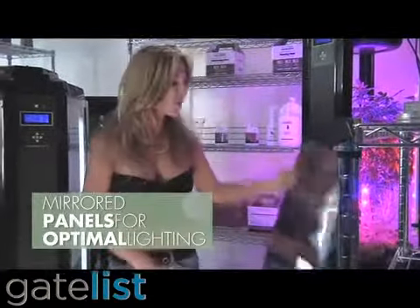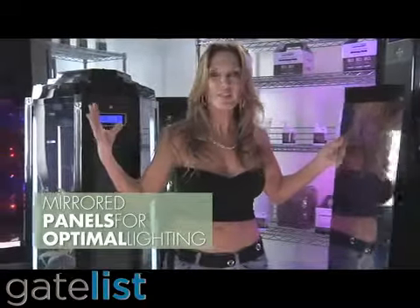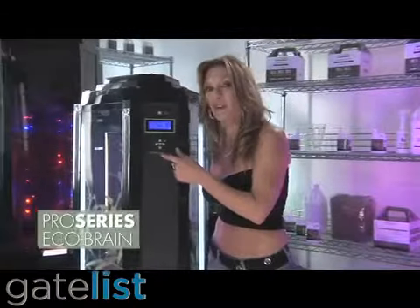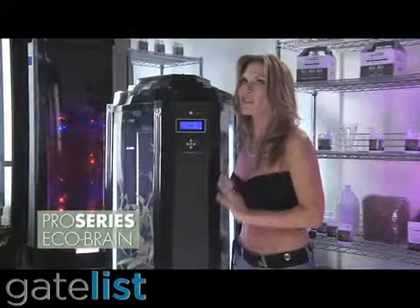All of the panels are mirrored inside, so the plant is blasted with light from all directions to maximize growth and no light is wasted. And speaking of smart, we also added an EcoBrain to the Pro Series and I love it.